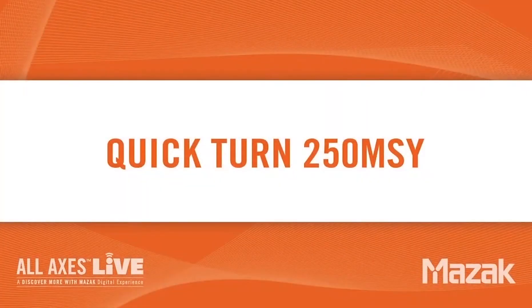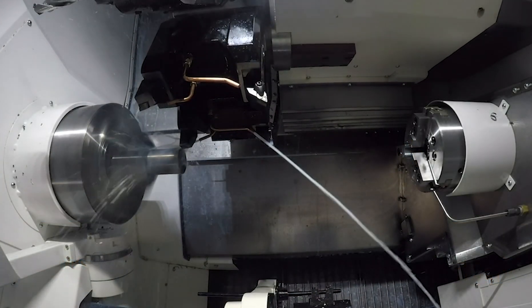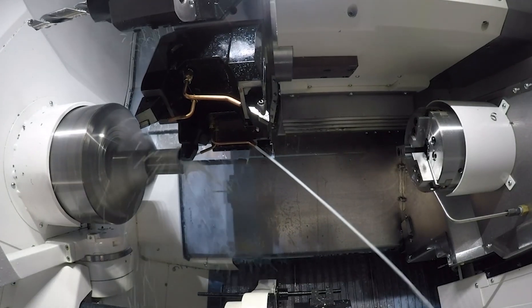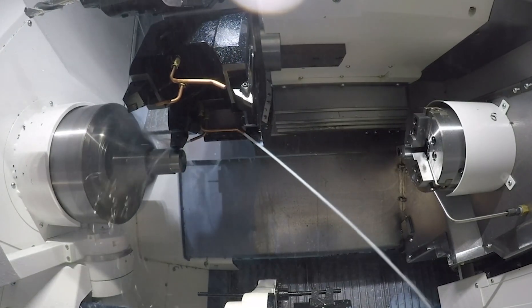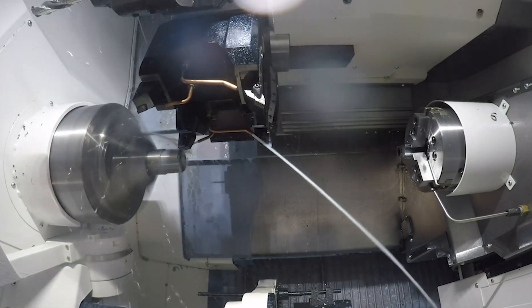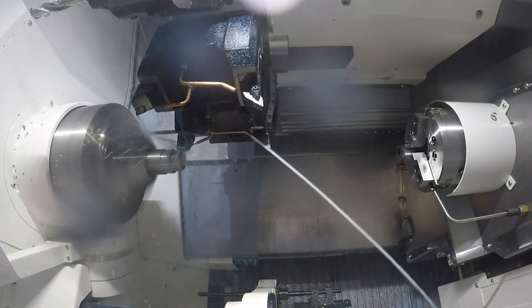Now I'd like to show you a demo of the QT250MSY. Here we see in the video that the turret is coming down to face off the part. It will start roughing the OD of the material. We're taking a number of depths of cuts here, and then we'll do a finish cut after we're done with the roughing.